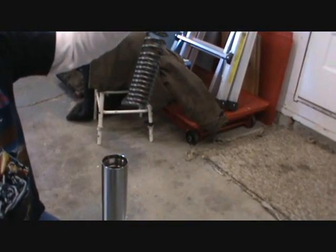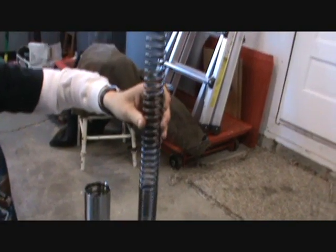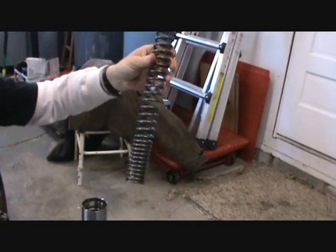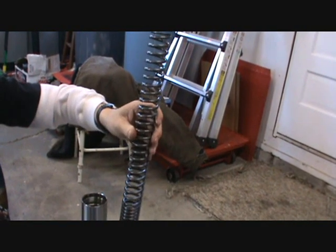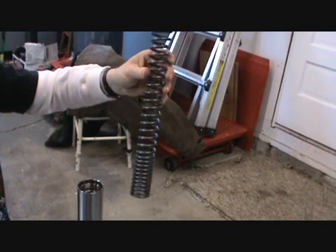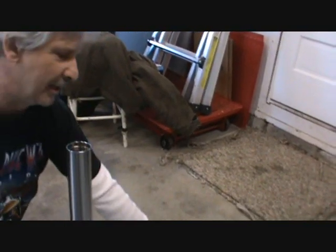On the spring, you can see that the bottom is tight and the top is loose in the wrap. Some people say it's better to put the tight end down and the loose end up, or vice versa, but it doesn't matter. The spring's going to recoil no matter what.